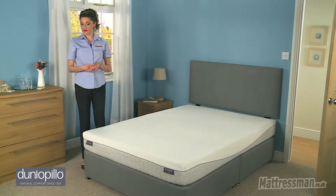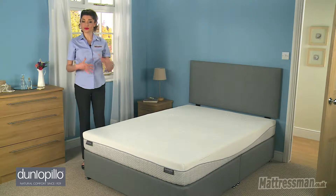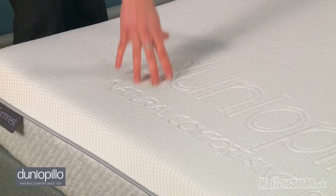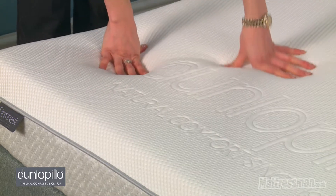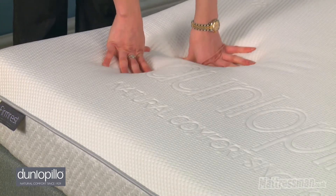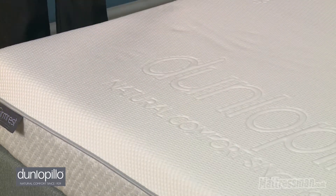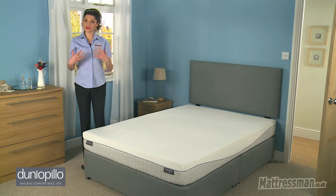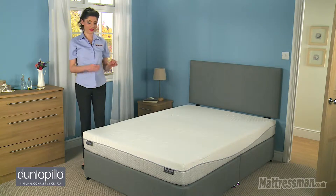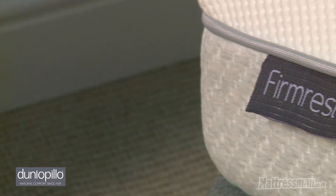Now we've also got the seven comfort zones, and the seven comfort zones work really well to give the key areas of your body that extra support that you really need throughout the night. So we've got the softer and the firmer areas — they cushion your key joints and give that additional support, particularly for your spine alignment. So if you do tend to suffer from aches and pains with your back then this is the mattress that will help you out.